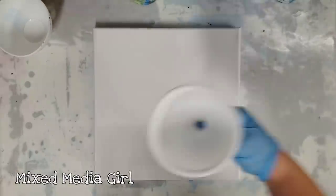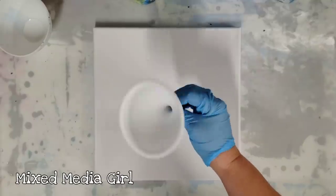Hey guys, Mixed Media Girl here. So today we're going to do a super fun funnel pour.